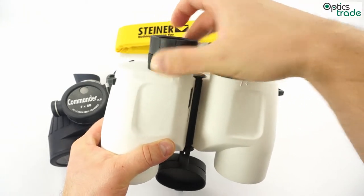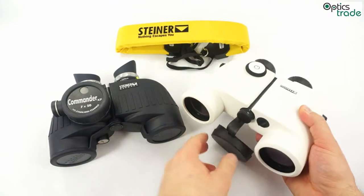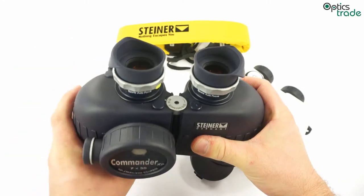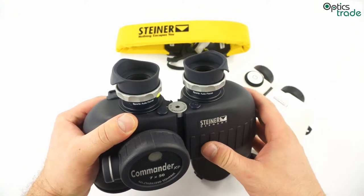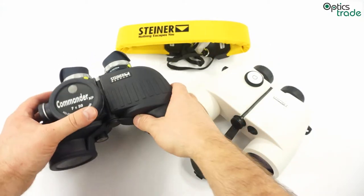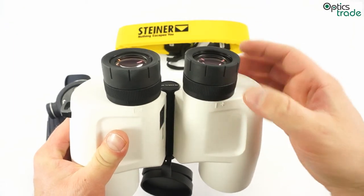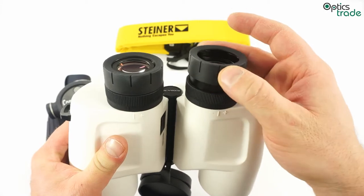What also comes with porro prism and individual focusing are the eyepieces, which on the majority of marine binoculars are made of rubber and have a similar design to those on this Steiner. That means a lot of marine binoculars are really hard to use with glasses. There are some which offer traditional eyepieces — commonly found on roof prism binoculars — which offer different positions for those who use glasses.